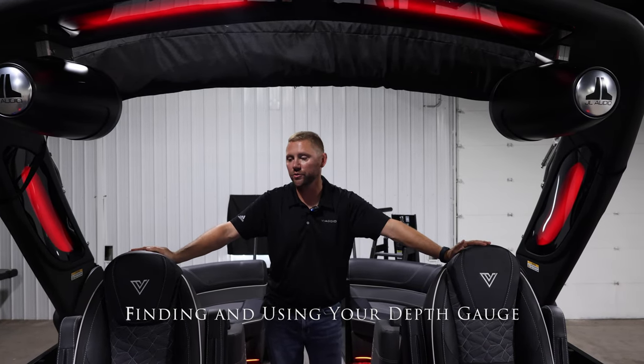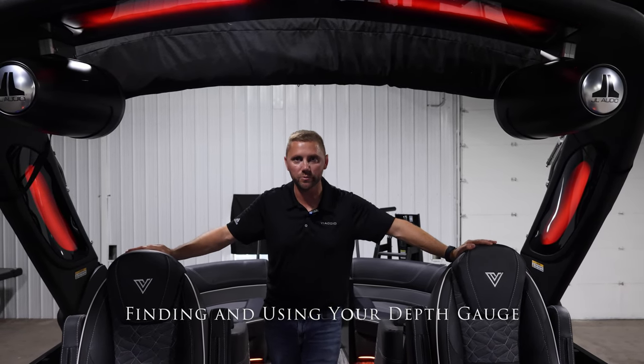Hi everyone, Brian at Viaggio here. I'm here today to talk to you about how to use your depth gauge and where to find it on your Simrad.